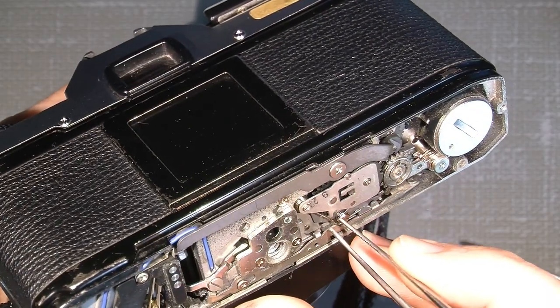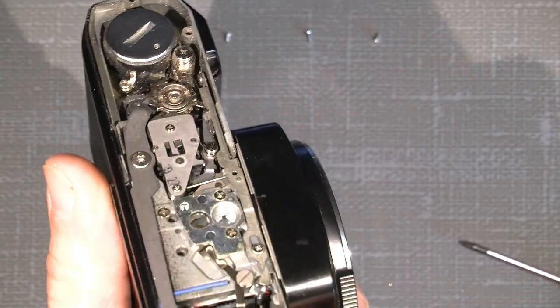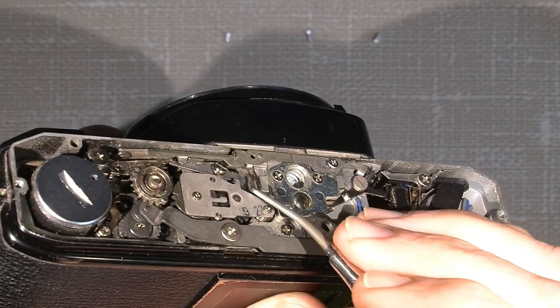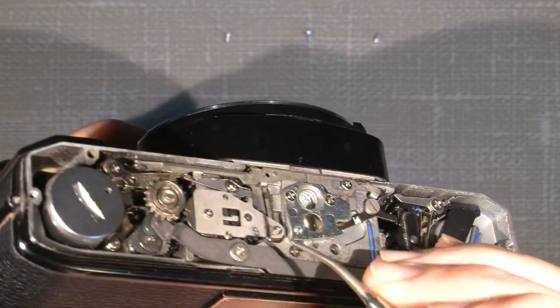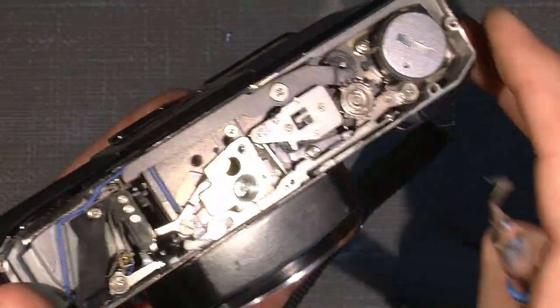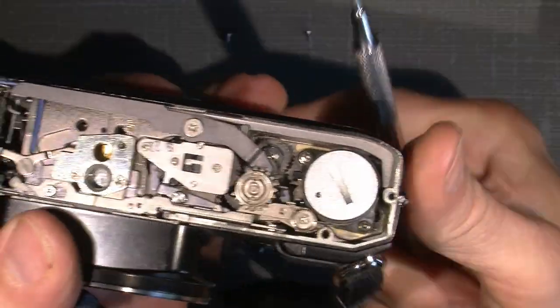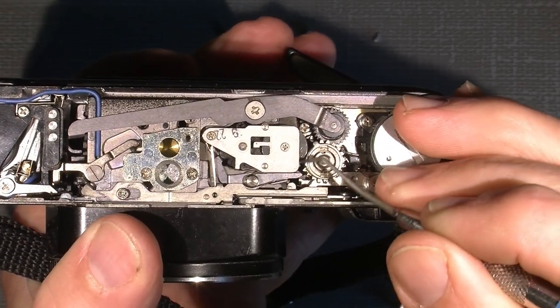Now it's actually attached better to the pin. I would guess this pin should be longer than it currently is, but now it actually works pretty good. I'll just put it back together and everything should be working fine again.